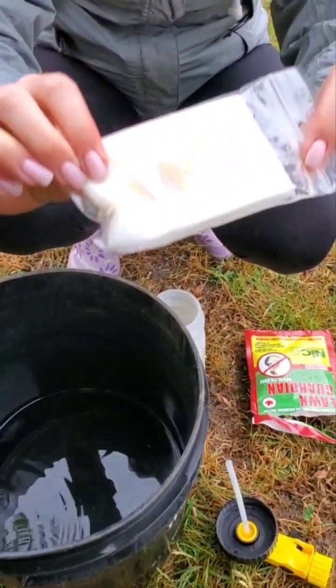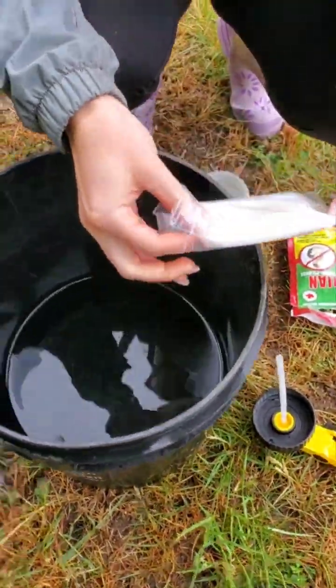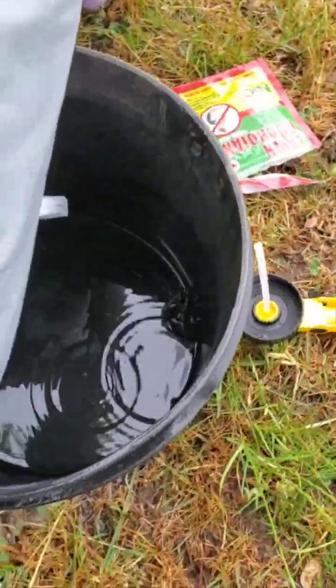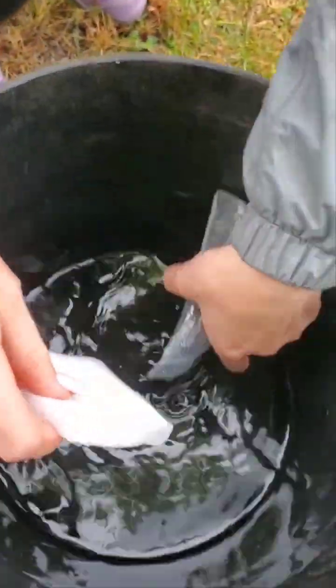These guys are microscopic little organisms — beneficial bugs. She's going to open that up and put that in there. She's going to even wash the little bag out too, just to make sure we get all the nematodes out.